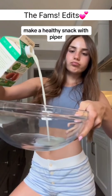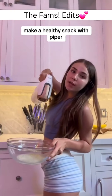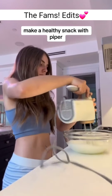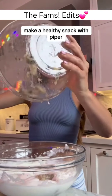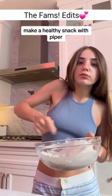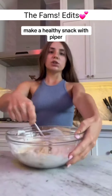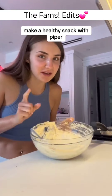Egg whites. That looks kind of gross. Now you're going to use a hand mixer — whisk it up. That doesn't taste very well.